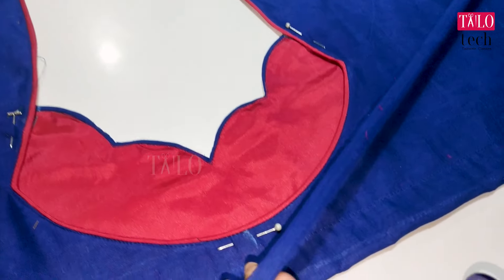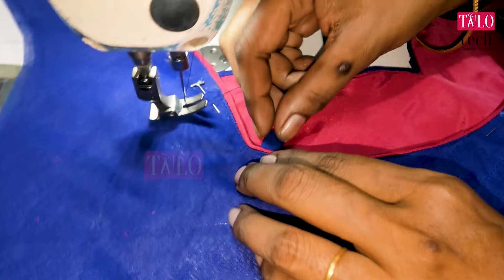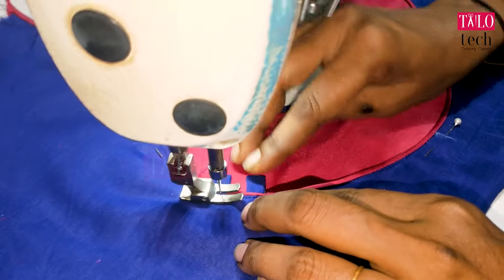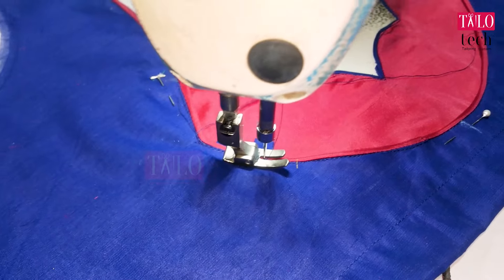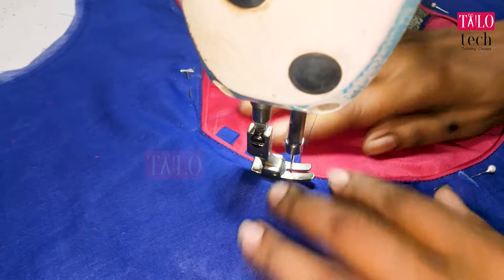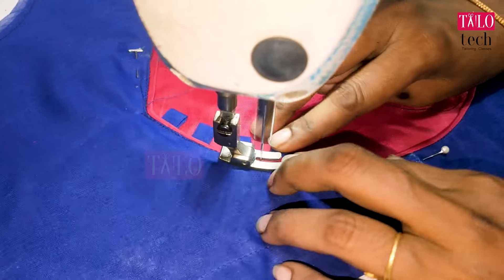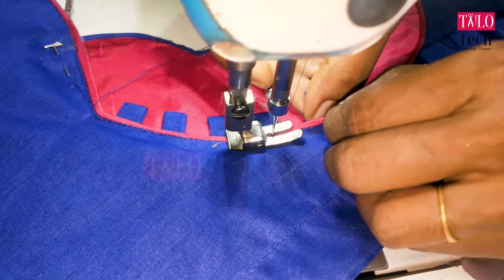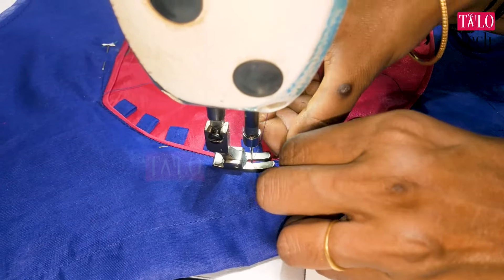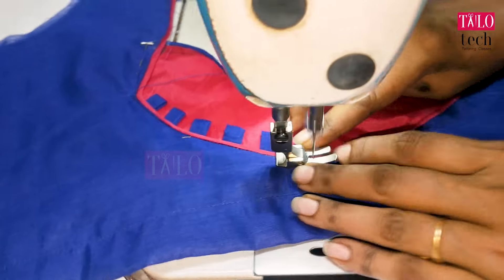We are going to do two loops. We are going to make the round. We are going to tie the tail. Put the tail together.